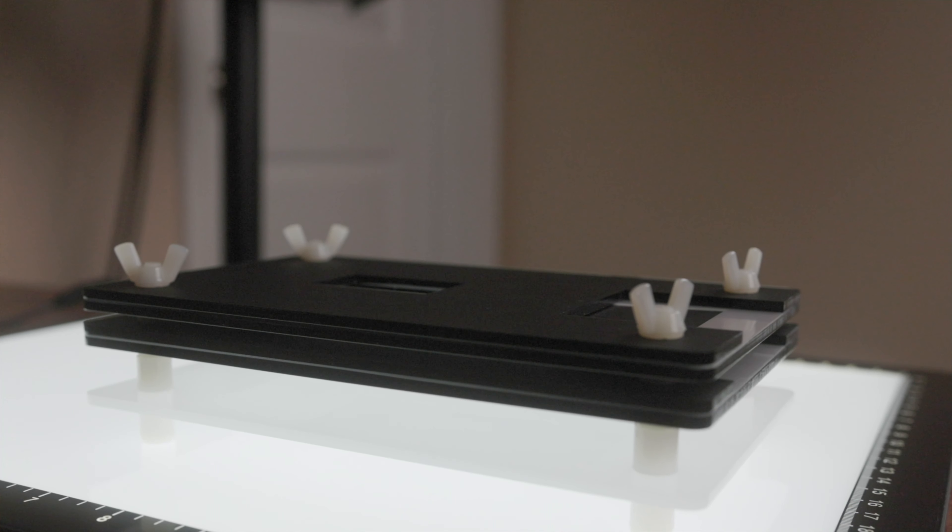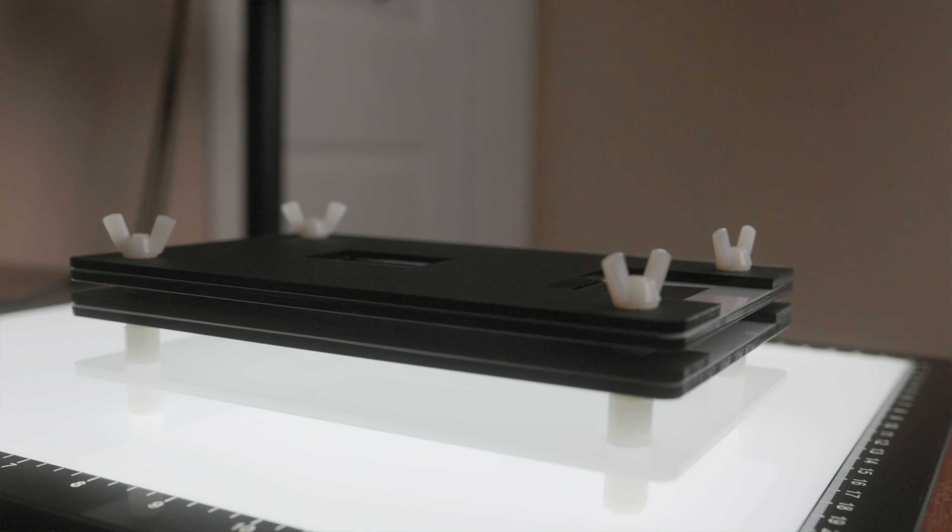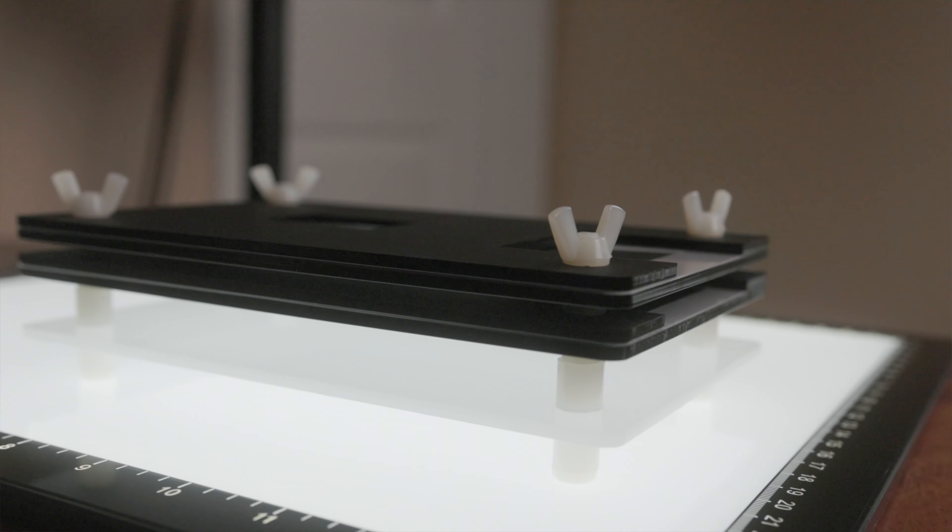So I started looking at what high-quality lights are available online and what other film photographers are using on YouTube. I started to freak out, because the prices of these lights are very, very high.